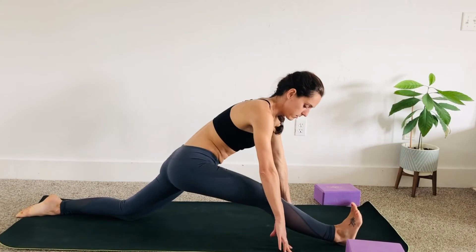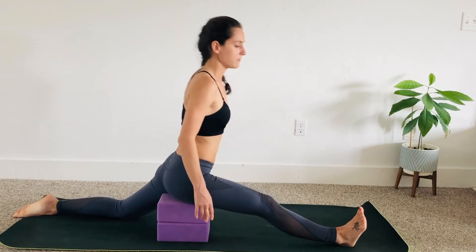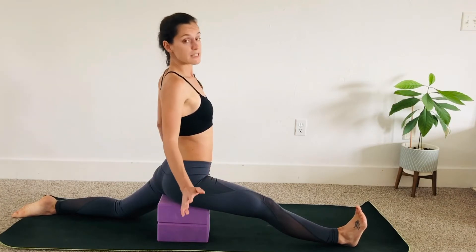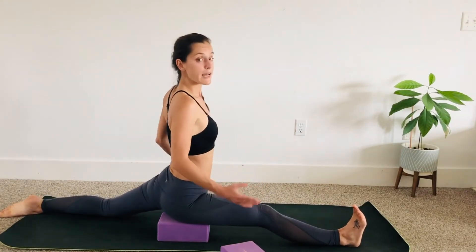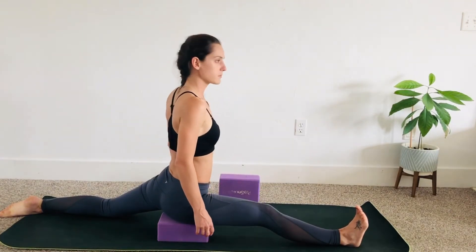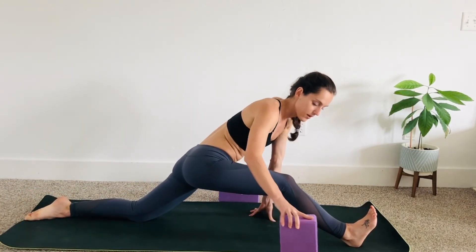See how far you can open your legs and place your blocks underneath your hip to stay here. Lift yourself up, keep flexing your front foot, and keep engaging your right quad. If this is enough for you, remove one of the blocks and see if you can sit on the other block — see how that feels. Give your body some time and breathe. Good job! Wiggle your back foot in a little bit to safely get out of the pose. We're going to do the other side.